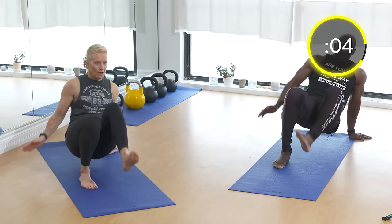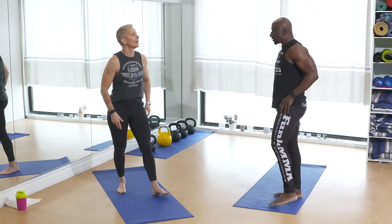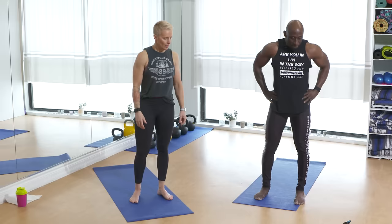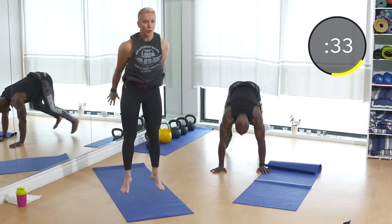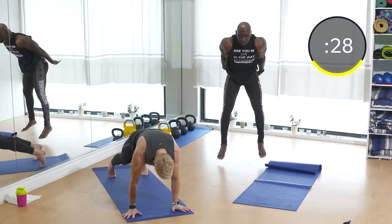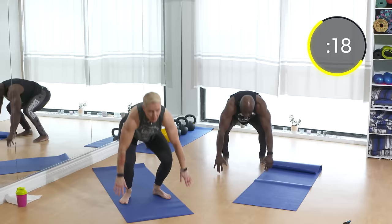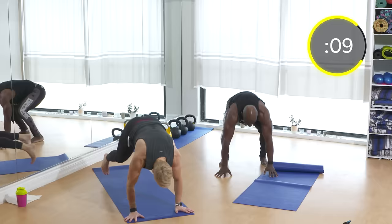Next exercise: burpees — but we're not going down into a push-up. Six exercises in and I'm already tired — you can see you need a full body workout! This is going to be the best bang for your buck. You don't have to jump if you don't want to, but this one is about explosiveness. Make sure you squat down — don't bend over — squat down, hands on the ground. Keep breathing through the movement.